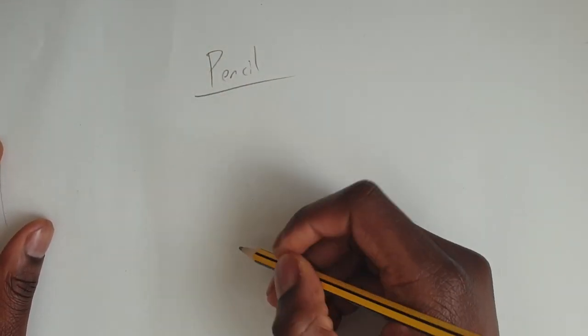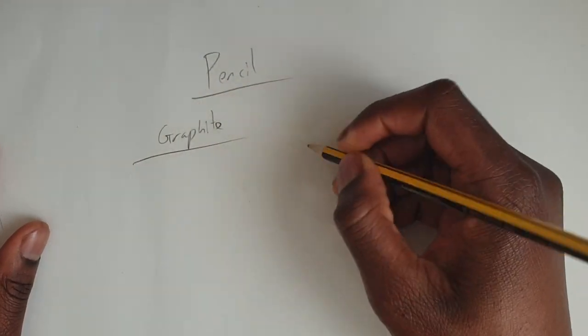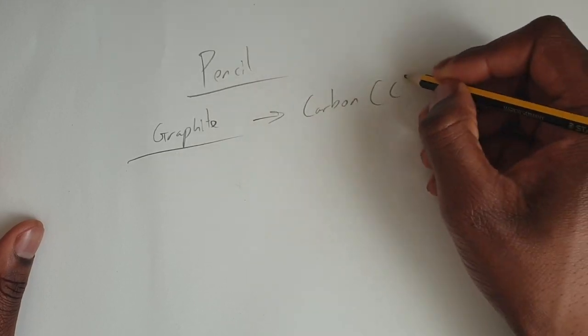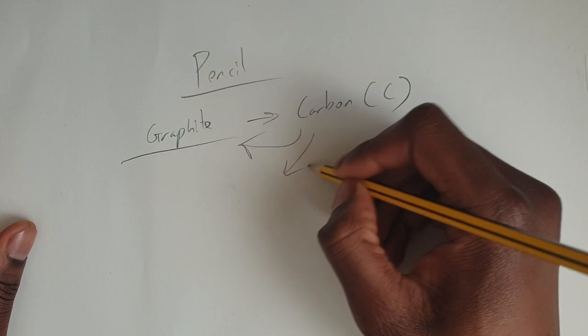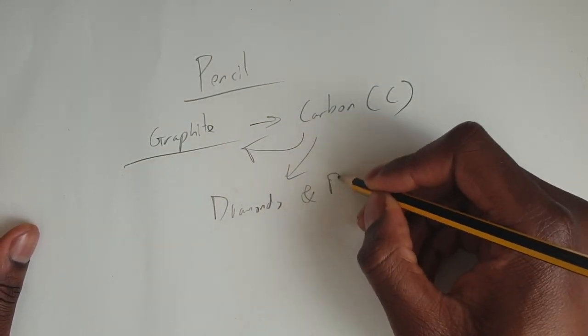Now your standard pencils are made of graphite. Graphite is a form of carbon, which science students will know is the same stuff that makes up diamonds, and also the same stuff that makes up around 18% of you. That's right — us humans share similarities with both diamonds and pencils.